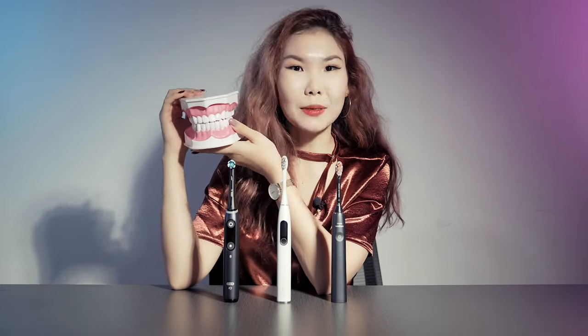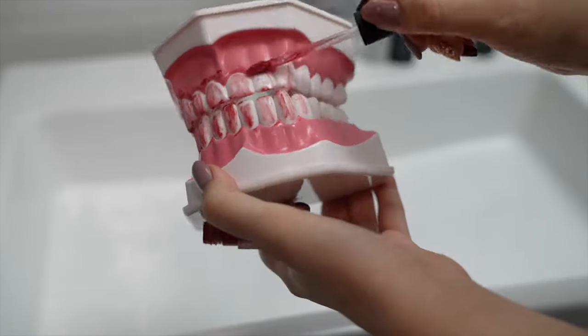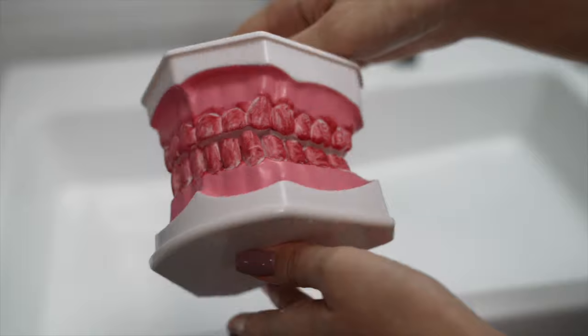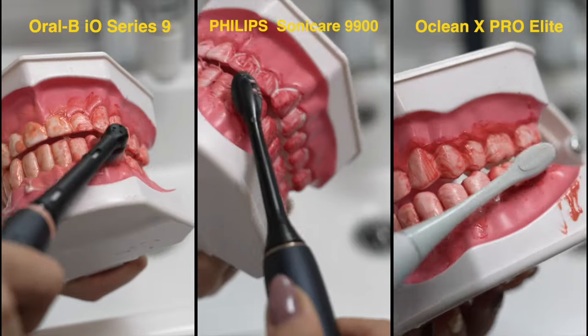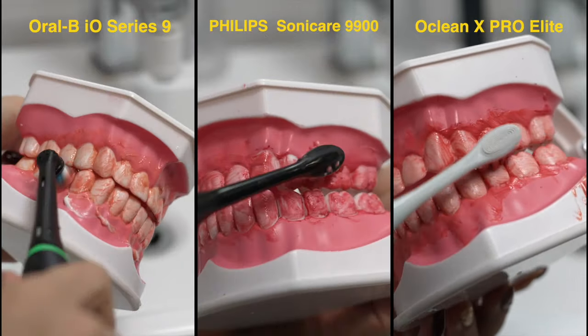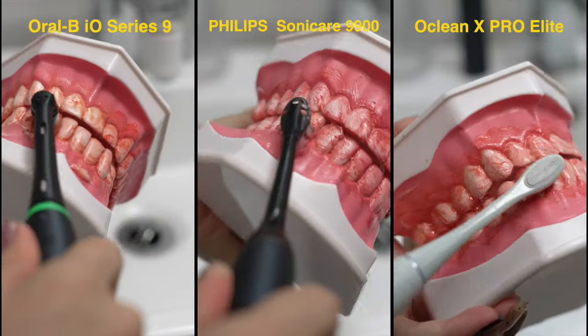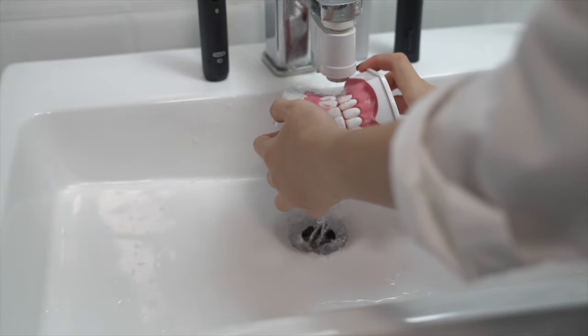We decided to run an experiment with artificial teeth. For each toothbrush we tinted the teeth with lipstick — we evenly applied red paint on the standard dental teeth model three times. It looks a little bit creepy but we had no choice. It's a really difficult challenge for these toothbrushes since it's a totally different environment compared to a real mouth. We used each brush for two minutes, then cleaned the model with sink water.